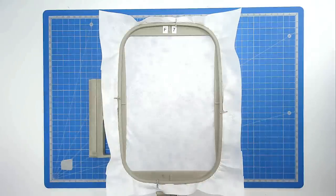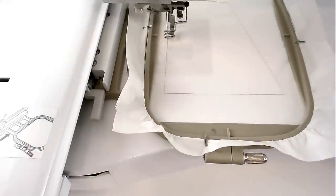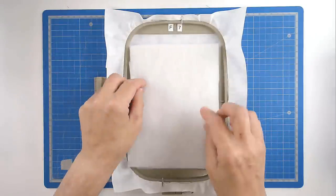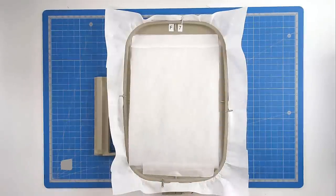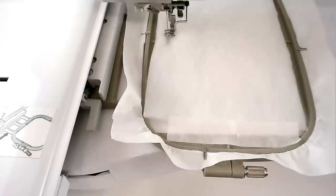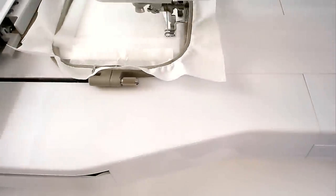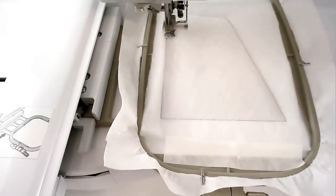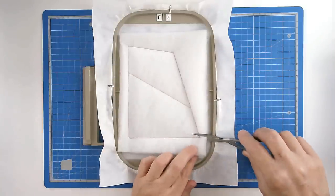Load file 1 into your machine along with your neutral thread colour. Pop your hoop into your machine and stitch round number 1 to secure it, and that's going to give you a placing outline for your batting. Place your batting over the outline and tape it in place. Pop your hoop into your machine and stitch round number 2 to secure it. Then trim away the excess batting from around the edge of the stitch line, taking care not to cut your stitches.